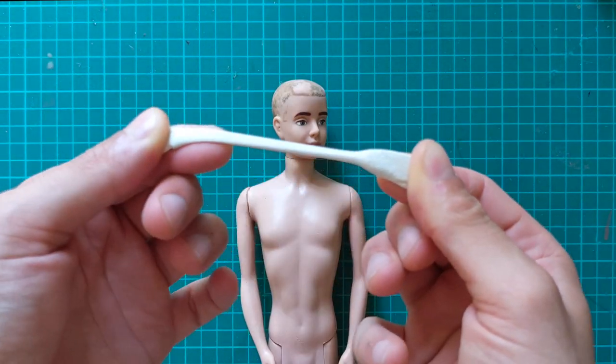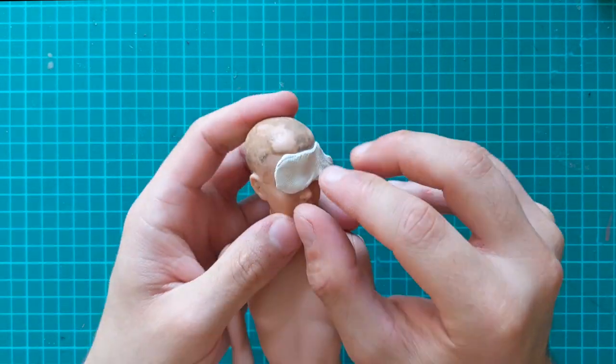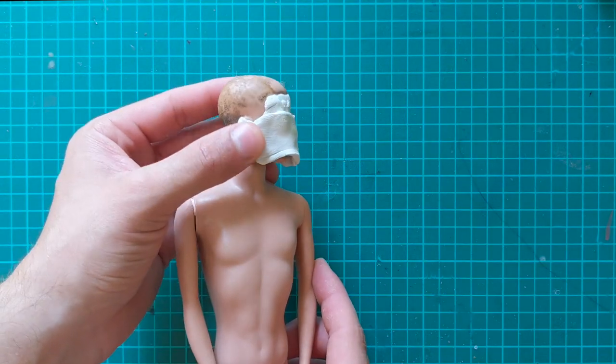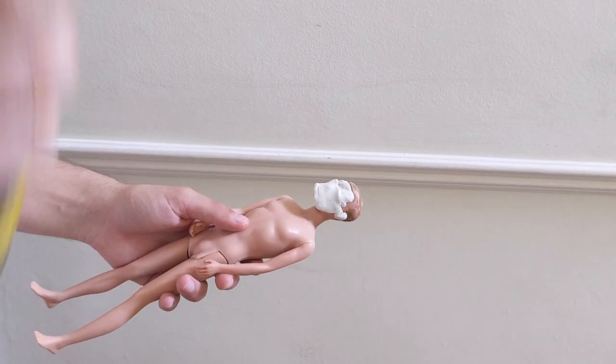I then use some blue tack to protect his face in preparation for the next step. I spray his head with a primer to ensure the best adhesion.